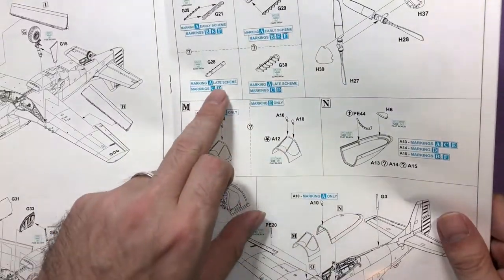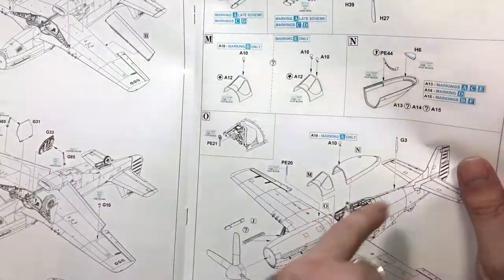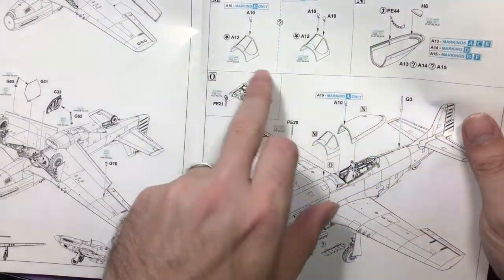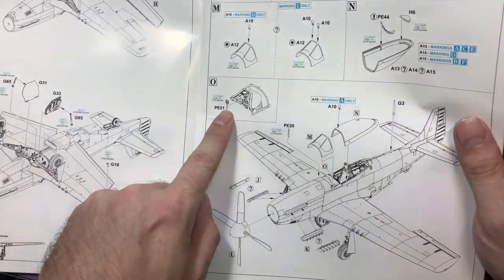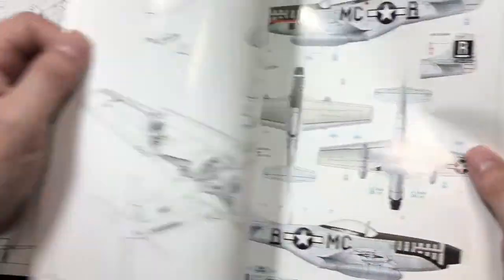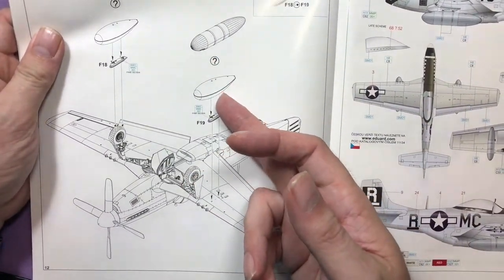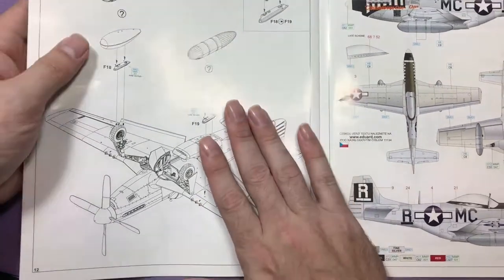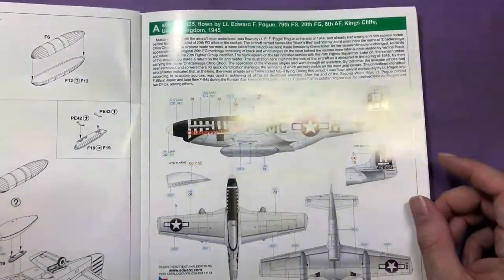Then we're looking at the exhaust stack - different types, whether shrouded or not. Then the propellers and then onto the actual canopy and the windshield and the gun sight. Then the paper tanks - I don't know whether they were 500 litre or 50 gallon tanks - and then you make your choice which ones you want.